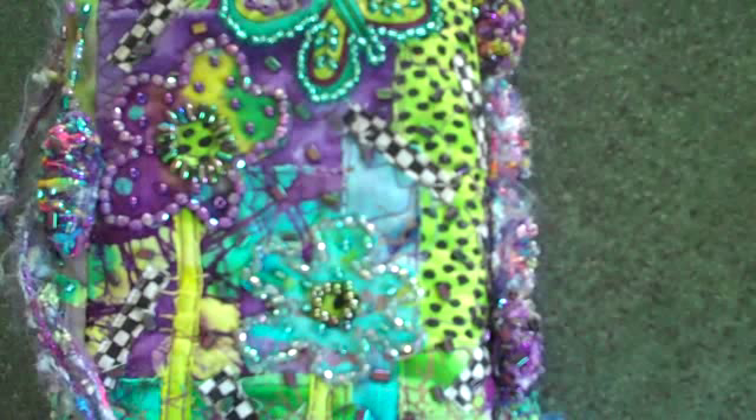I'll just turn over to the front page so you can get another good look at that. We'll also be doing beaded cords and showing you how to do those.